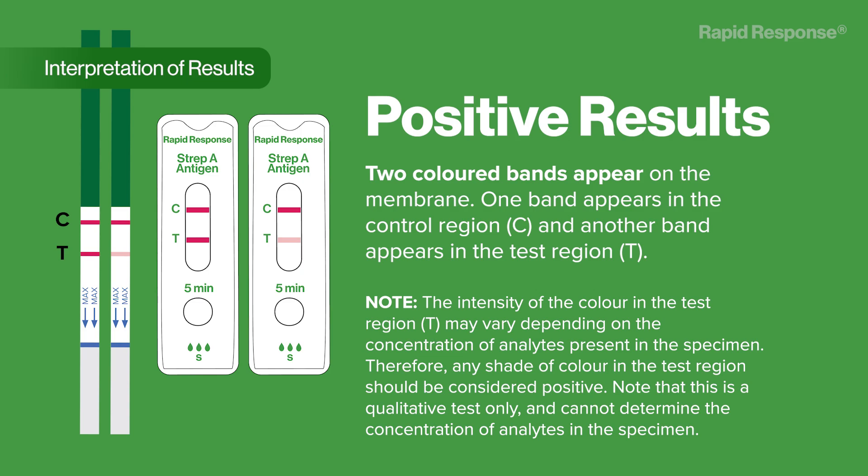Insufficient specimen volume, incorrect operating procedure, or expired tests are the most likely reasons for control band failure.